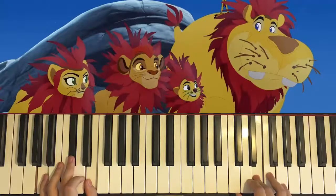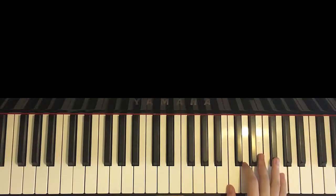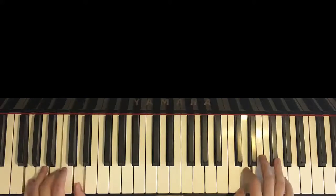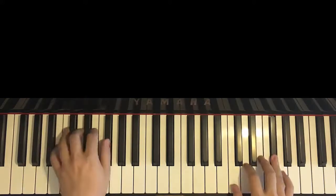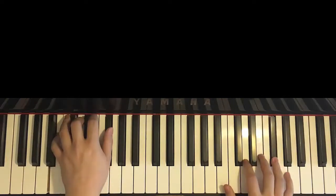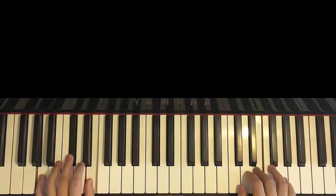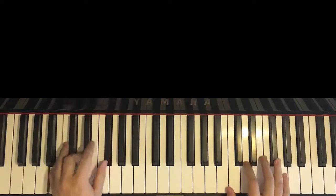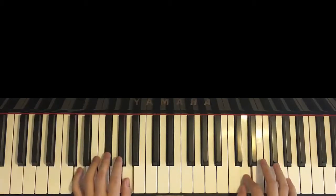This goes to the chorus section, which is the second section. You can see the second section. It's pretty awesome — it's the main EP piece. So it goes like this — let me give you a preview. Alright, let's learn it now.